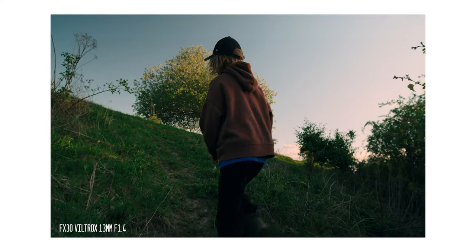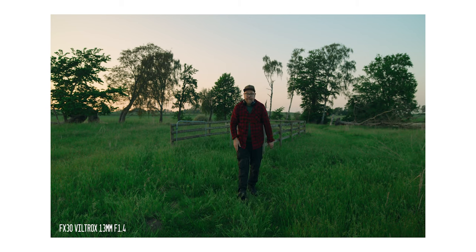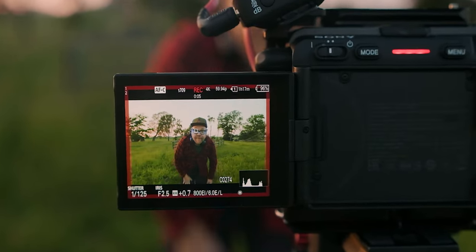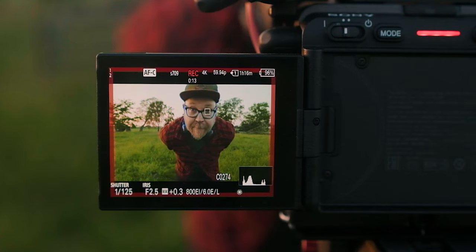Something I've been very happy with on Viltrox lenses is the autofocus performance — both stickiness and smoothness. On the FX30 it's actually much much better than on my Fujifilm X-T4. As you can see from the screen, even if I'm wearing a cap, I'm backlit, and I'm wearing glasses, the AF boxes find my face and stick to it — it even finds my eye — and the autofocus tracking moving back and forth looks very smooth.